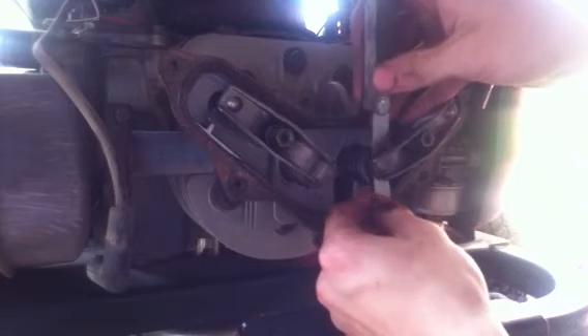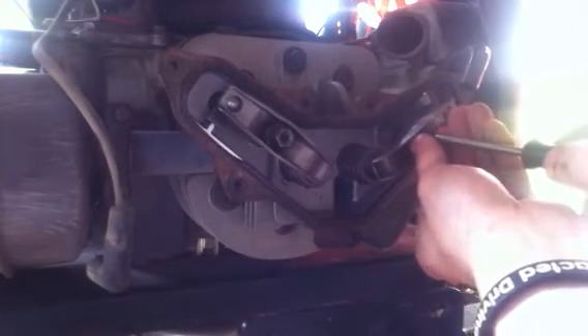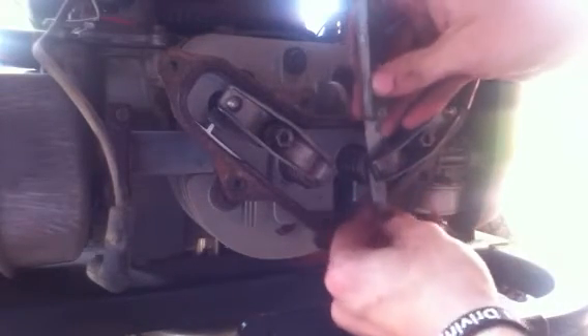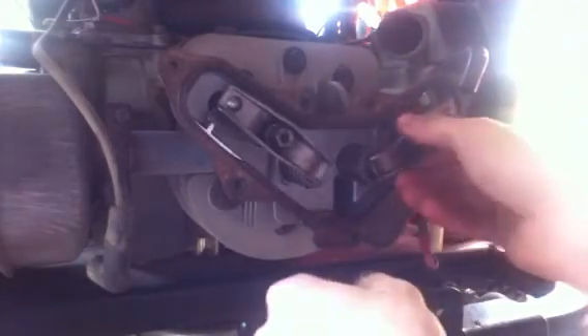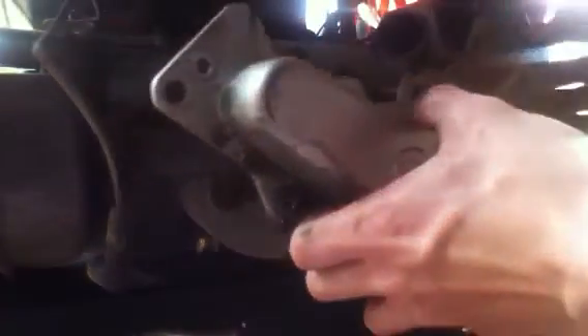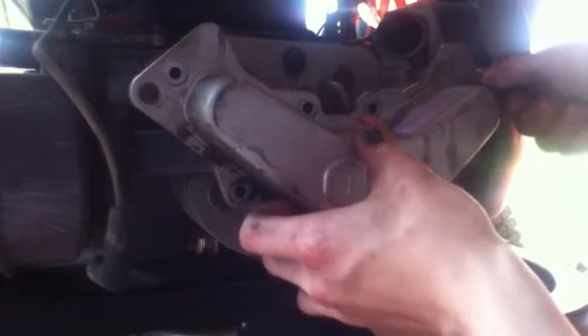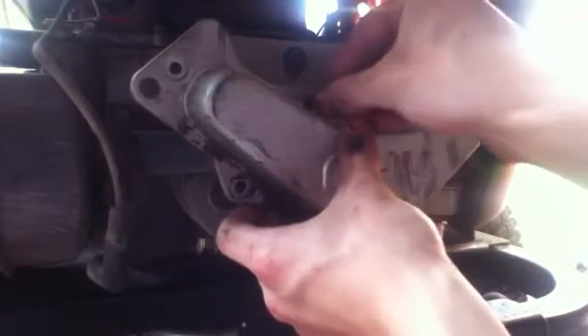Now we're at about the right amount of tension. Carefully hold the bolt and tighten it down — you've got about the right amount of tension there. They were a little off and now they're back on — actually pretty far off before. Hopefully you won't have any valve ticking, but you may drip a little oil, so get a pan underneath when you first get your cover off. Then put your cover back on.